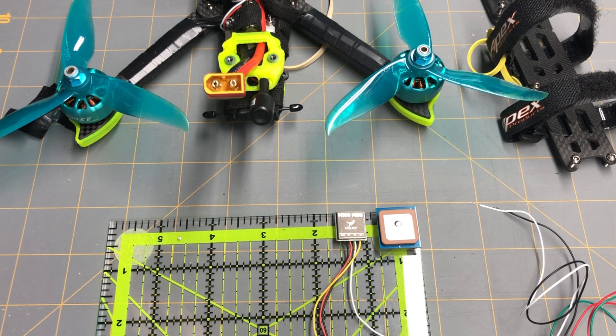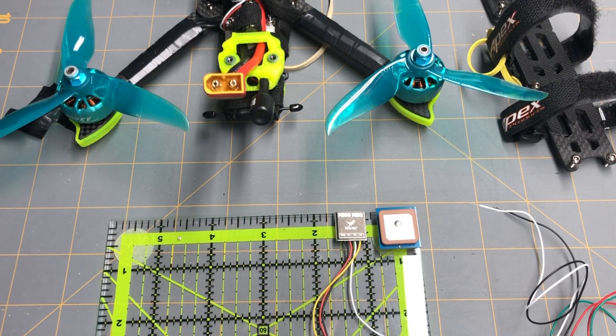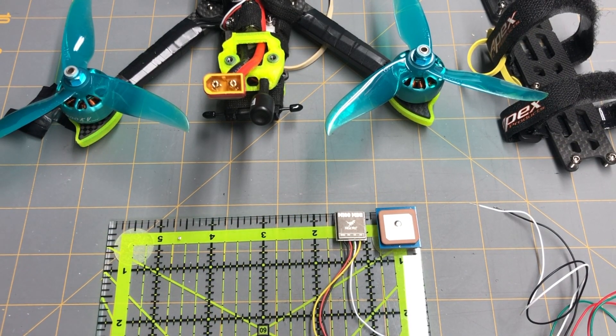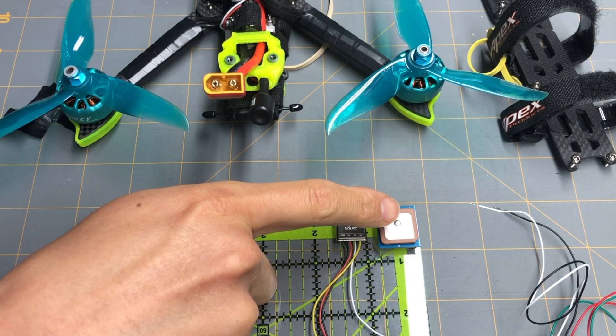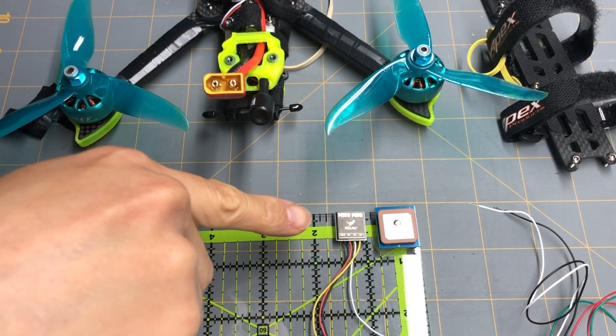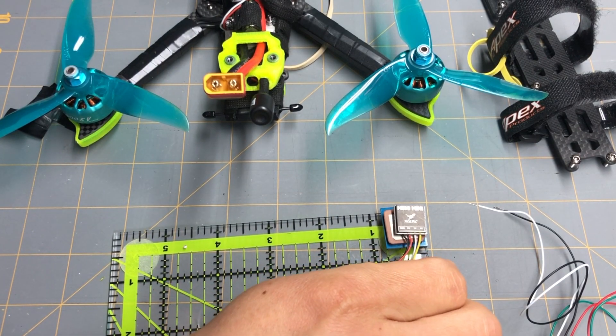Today we're going to be taking a look at the HGLRC M100 Mini GPS and also the Beitian BN220, which is the one on the top right here. I originally had the BN880 — way too big — and it's running the 10th generation ublox chip. I wasn't able to put that on the drone, so I downsized to the BN220, which is a better size to fit on a five-inch freestyle. Then I came across the HGLRC M100 Mini.